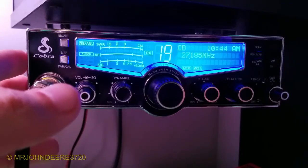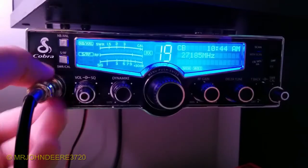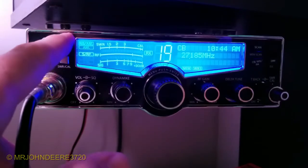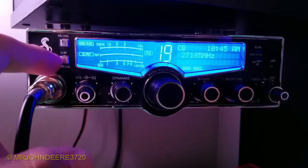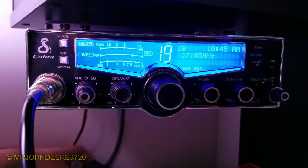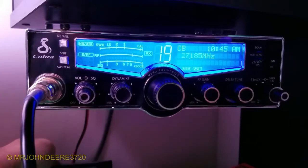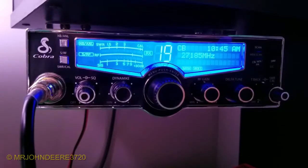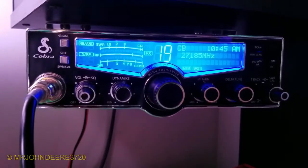This is the Cobra 29 LX. There's quite a bit to this radio - this here is for your noise calibration, and the other one is your SWR reading, which I don't use because I have another one hooked up down there - that's my SWR meter. I'm still trying out different antennas, and the SWR readings went up a little bit, but I think they always change with the weather anyway.